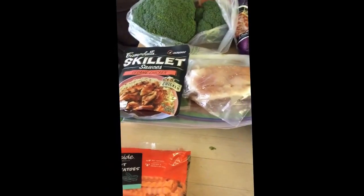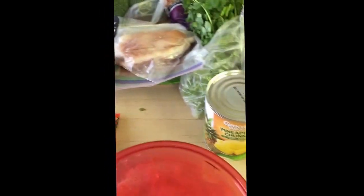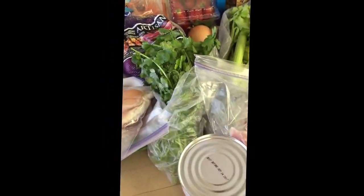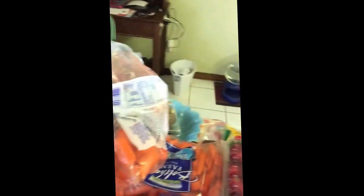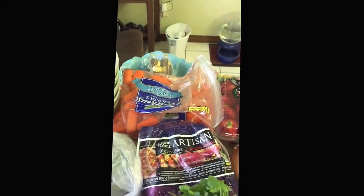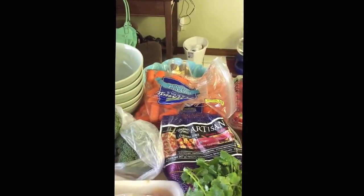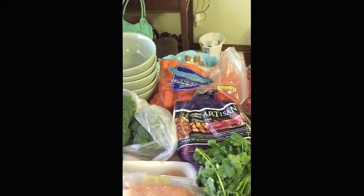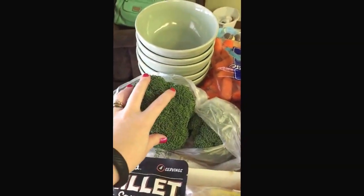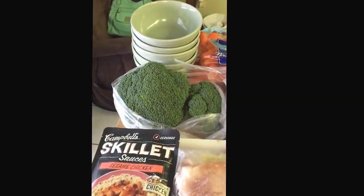With that I'm also doing stir fried rice. This is jasmine rice that I actually cooked last week — leftover — so I'm going to be using that. I also have some frozen peas to add with that, carrots that I'm going to dice up and put in with the rice, onions, and probably some celery. With the rice and the chicken I'm also planning on doing steamed broccoli — I got these, they're kind of small heads of broccoli. So that's meal number one.